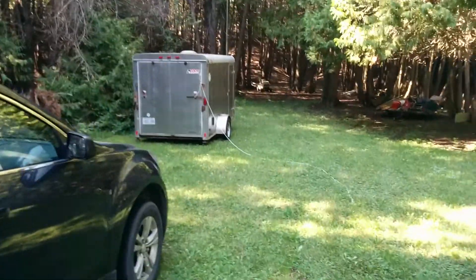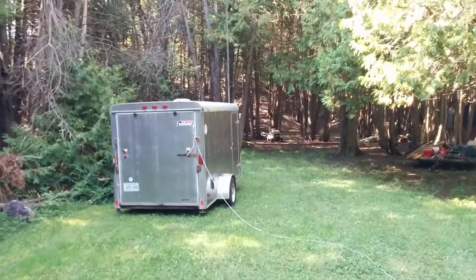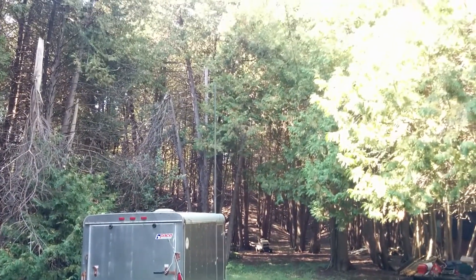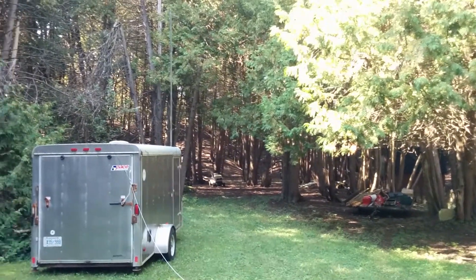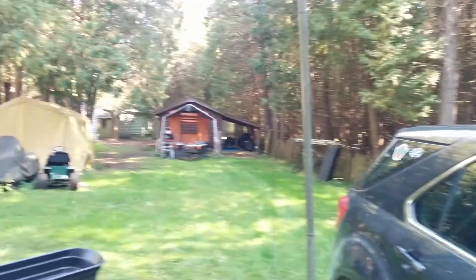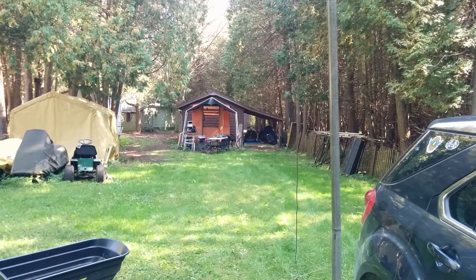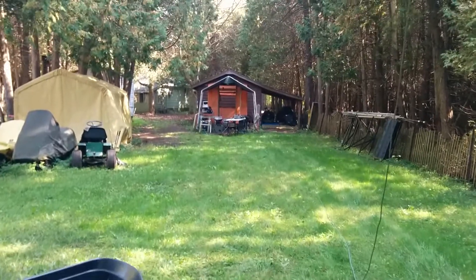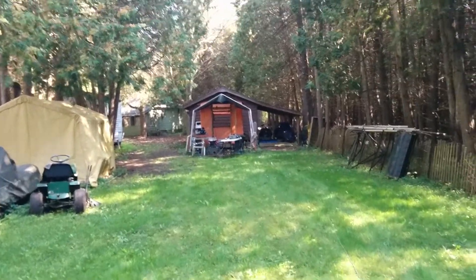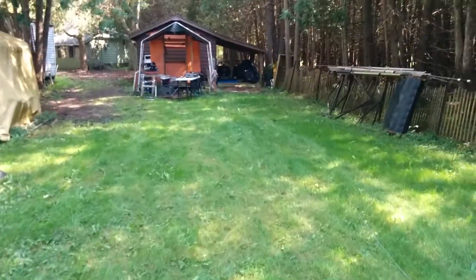I wanted to do some testing in the backyard, and I'm also setting up a test range here that we'll be using in the future. I have my storage trailer here, so we're going to have a pole on it. We've got about a couple hundred feet of depth in the lot. I'm going to put another pole up on the back of the garage - probably about 150 feet between the poles - and then put one in the ground in the center.